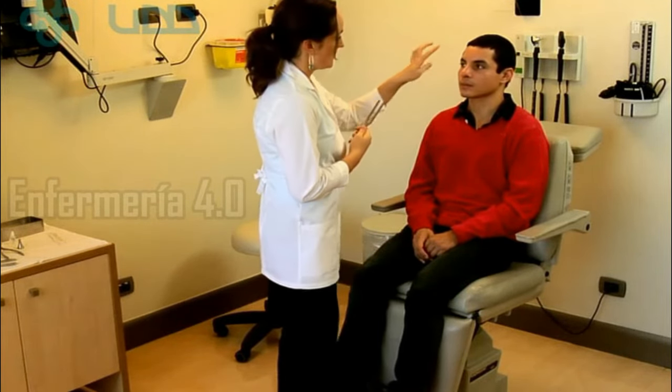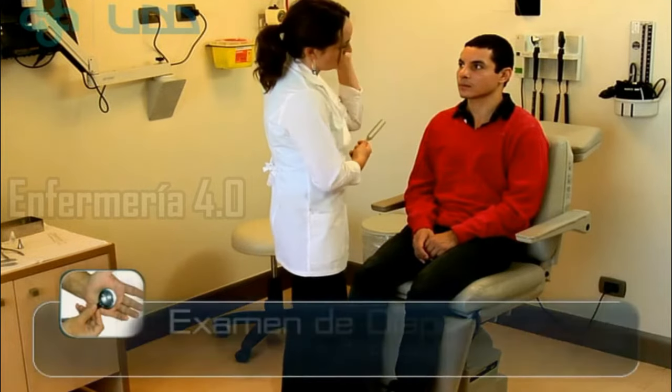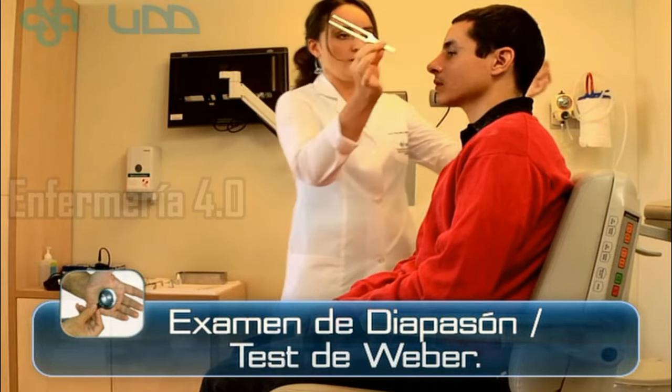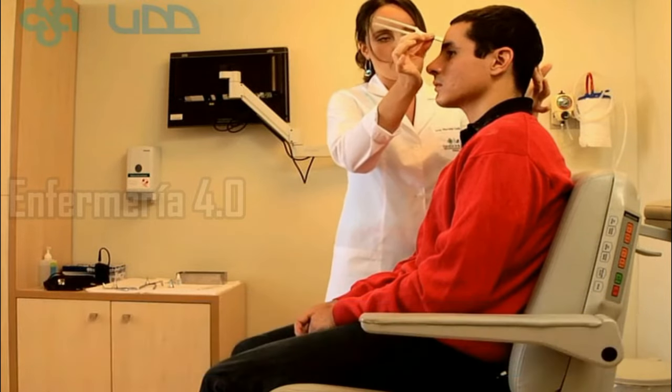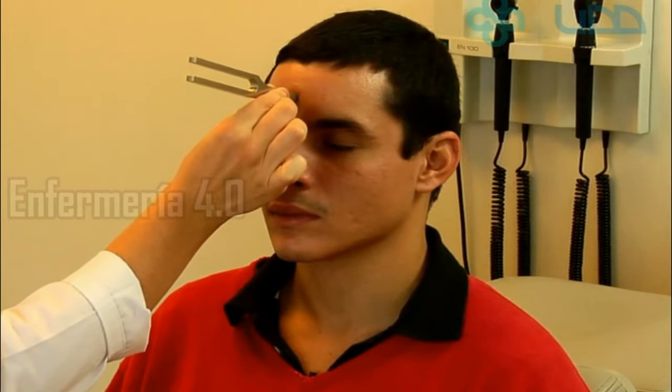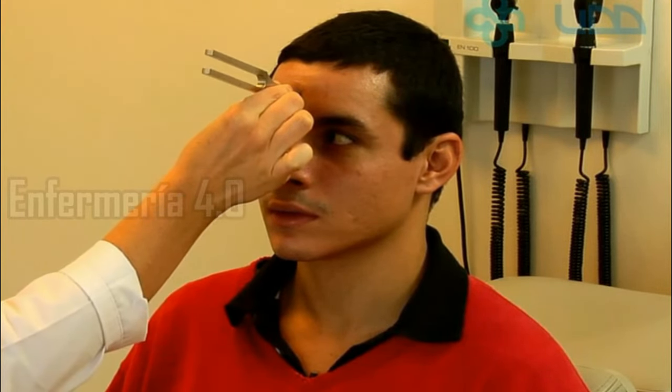The exam consists in that I'm going to support it on your face and you have to decide in which of the two ears you hear the most strong, or if you hear the same in both. This is where the patient says the sound of the diapason on the front, in the middle of the face, and we ask the patient to indicate by which ear he heard better.